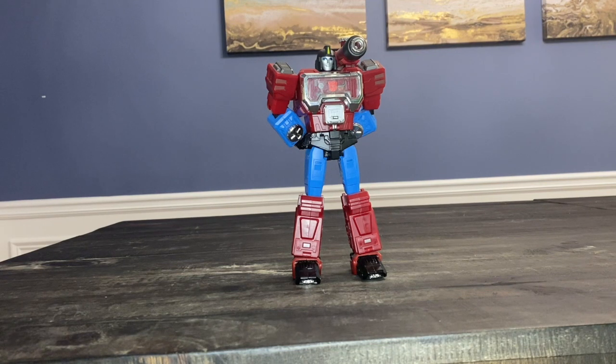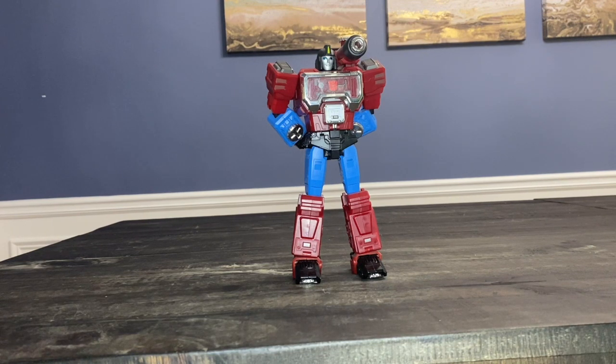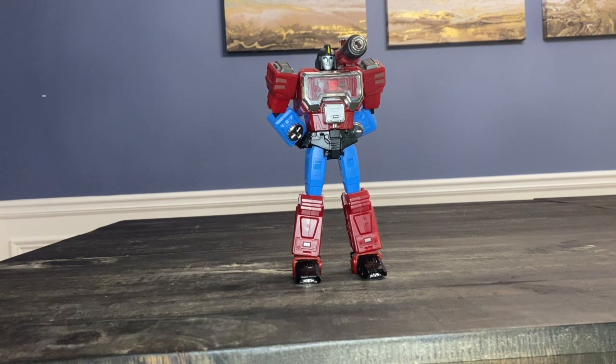I forgot who asked for this guy, but shout out to you. Blame it on my head, not my heart. Thank you for requesting them. One, because Perceptor is my favorite character. Two, I haven't messed with this figure in a while, so it gave me a good time to kind of get reacquainted with them. And it's always going to start with what I don't like about the figure and what I do like about the figure.